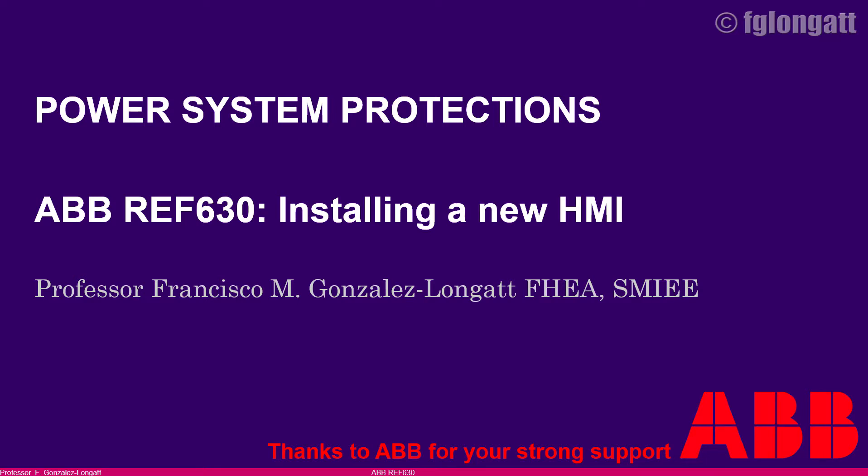Hello everyone and welcome back to my YouTube channel. We are very interested in developing experience and skills about working with protection relays, and today you have a very practical job. We are doing something quite interesting with the ABB REF 630 that we have here at the lab. I am doing this short video to show you the basic process you need to follow if you are changing or substituting the human machine interface.